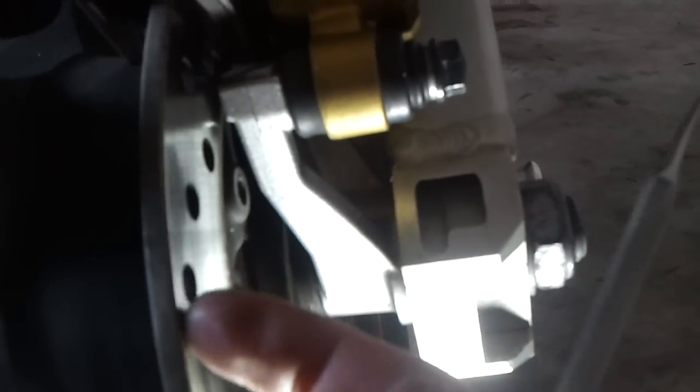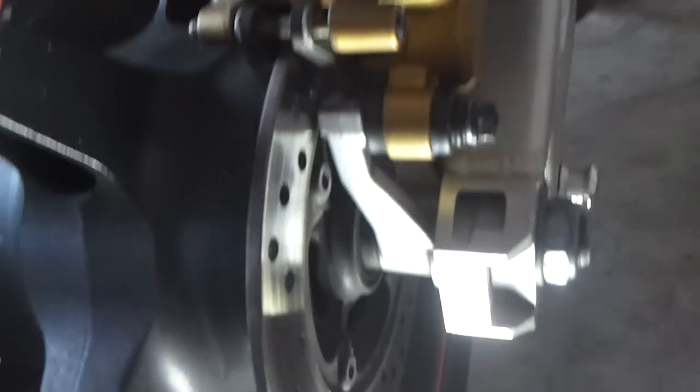You also want to feel for any grooves on the rotor. If it's grooved, you need to replace the rotor — you can't turn it like a car.